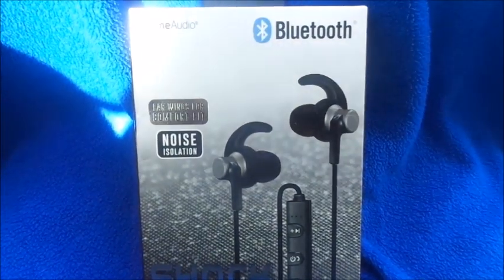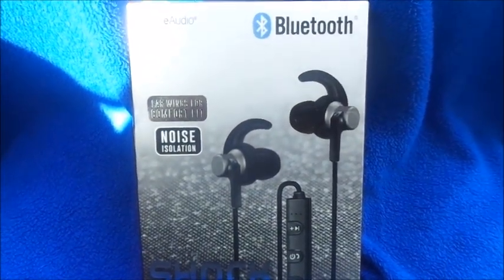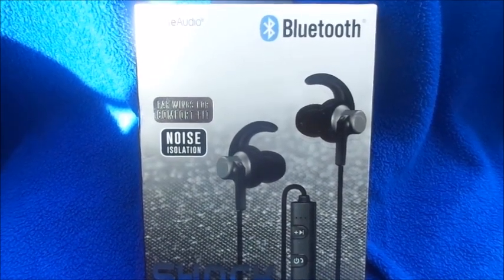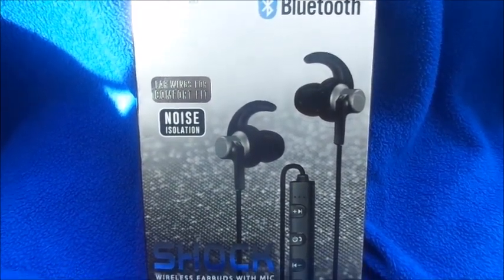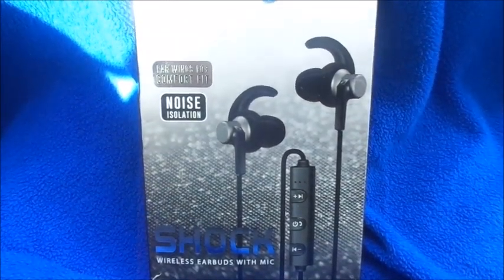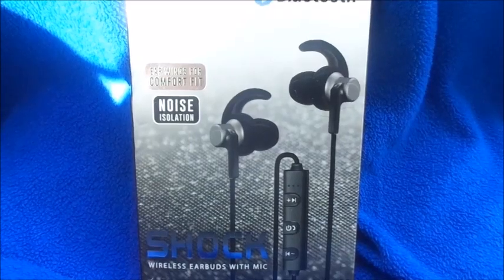Hi guys, welcome back to my channel. Don't forget to subscribe and hit the notification bell so you get a notification every time I upload a video. Today's video is going to be on the Prime Audio Bluetooth wireless earphones — the Shock wireless earbuds with the mic, so that means you can answer the phone with it.